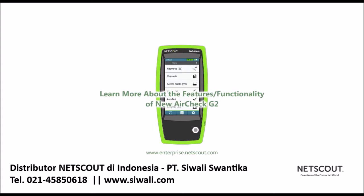To learn more about the AirCheck G2 and the features and functionality incorporated in this latest release, please visit enterprise.netscout.com and click on Wi-Fi Solutions under Handheld Network Test Solutions.